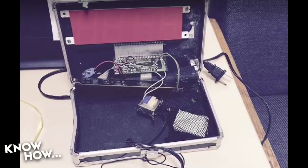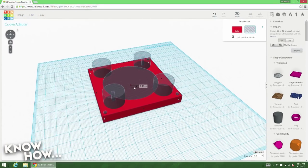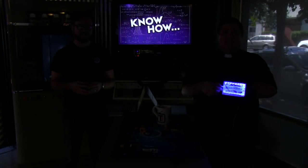Today on Know-How: build a clock, go to jail; free software for your next 3D project; and we're getting cyborg cooling.